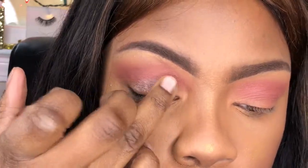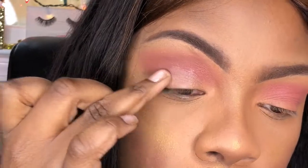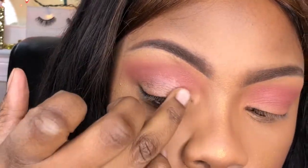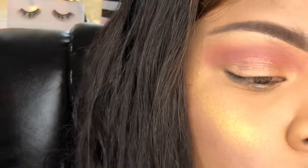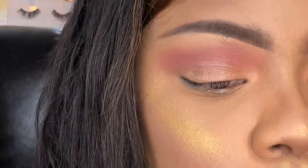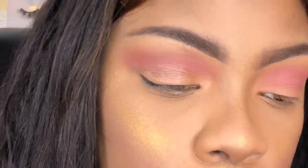I'm using the 88 Cosmetics glitter stacker — I forgot the exact one, but if you go on their page you'll find it. I'm just packing this chunky glitter all over the lid. It's so pretty! I even forgot I had this glitter.